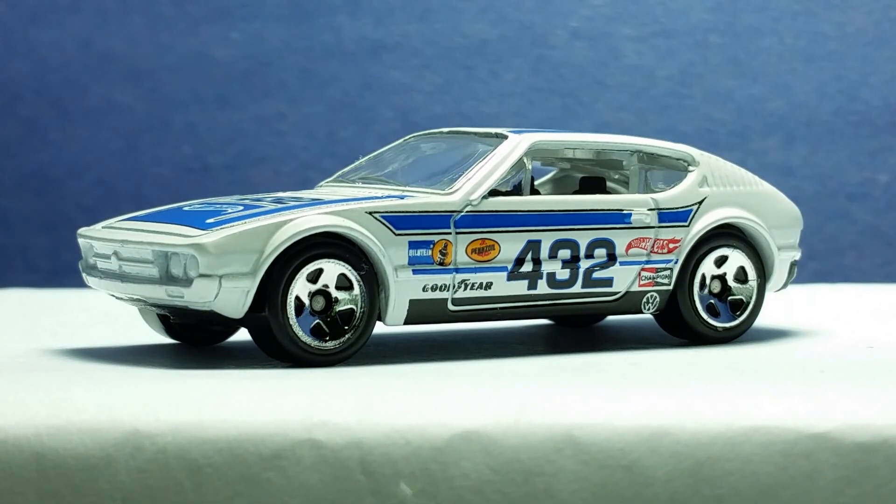This ends my take on the Target Retro Style packed Volkswagen SP2 by Hot Wheels. Thanks for watching, enjoy your collection, and see you in the next model.